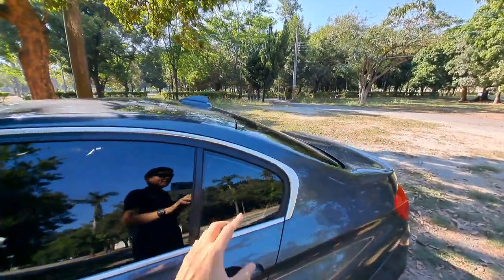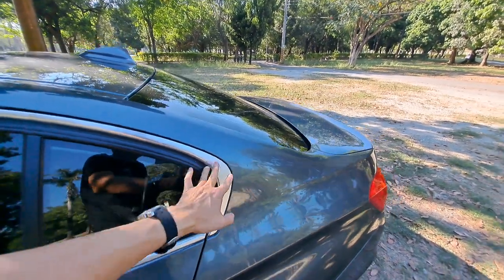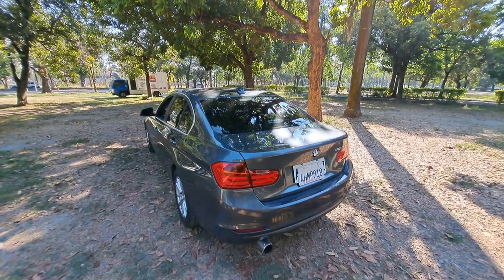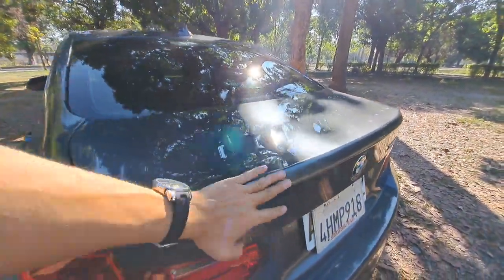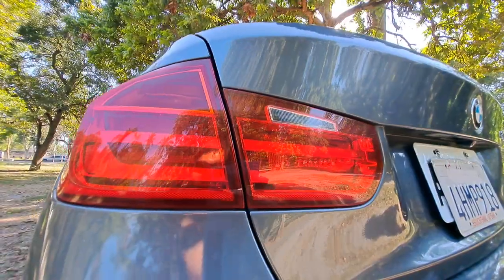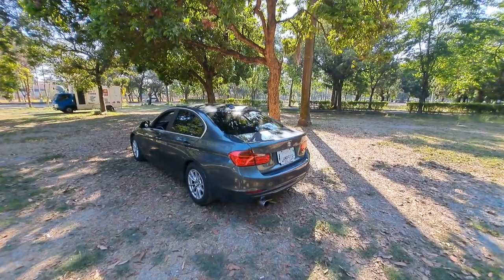We still get the Hoffmeister Kink at the C-pillar — even the G20 and G30 BMWs have this design. I think it is a kind of trademark for BMW; all BMWs get this design except the convertible. When we look at the tail, the design is very similar to the LCI E90 — the ducktail, trunk lid, and tail lamps are all very similar. I have no idea why, but when we get to the G20 the tail lamps are a totally different style, which is what we call a full model change.